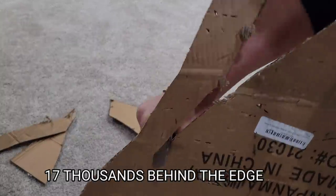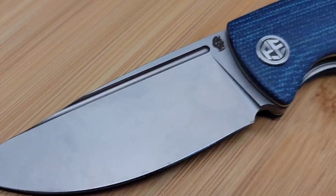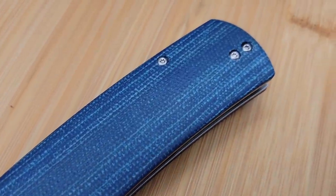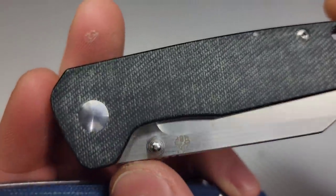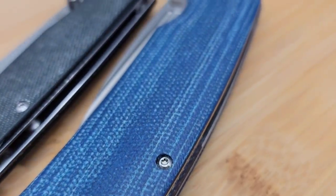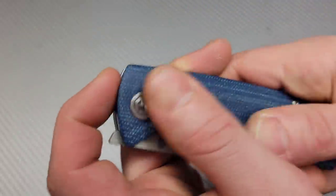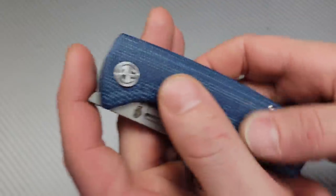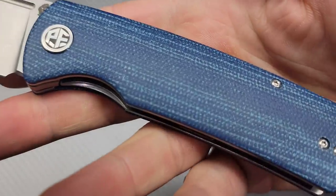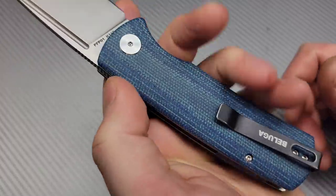The micarta is very nice; I'm happy with it. I know it's going to get darker over time and will definitely age and patina. The blue micarta is just blue micarta — it's dyed blue, it's not denim micarta. Real denim micarta actually has the same pattern as blue jeans. This is still really nice and will age well. It has a medium texture — not very fabric-y but not slick — and feels really good in the hand.